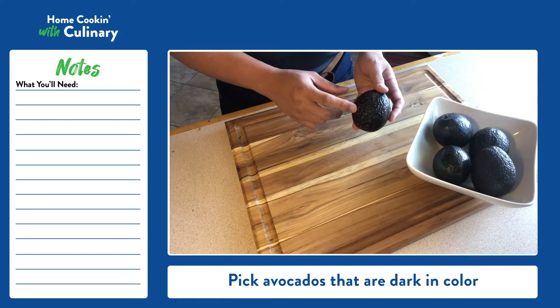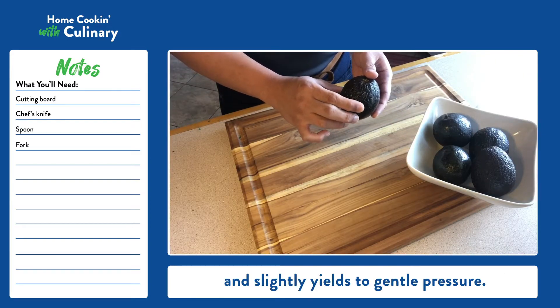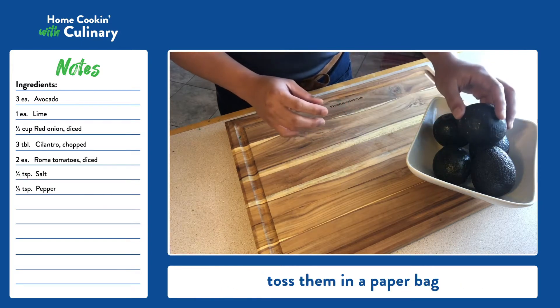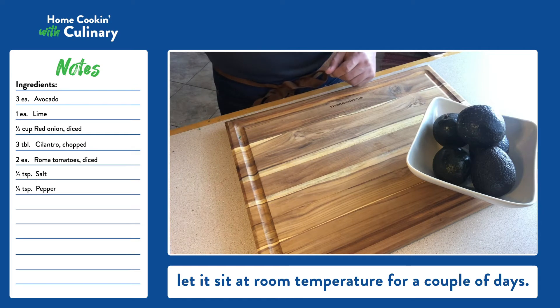Pick avocados that are dark in color and slightly yield to gentle pressure. If your avocado is not yet ripe, toss them in a paper bag and let it sit at room temperature for a couple of days.